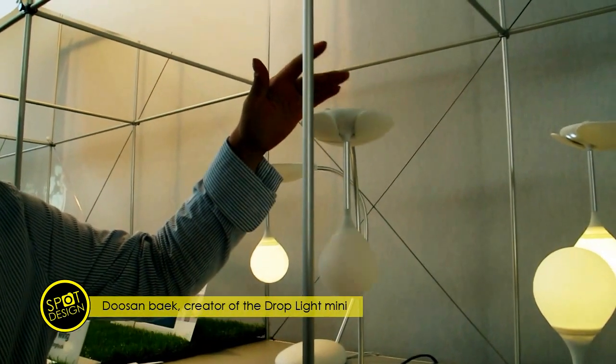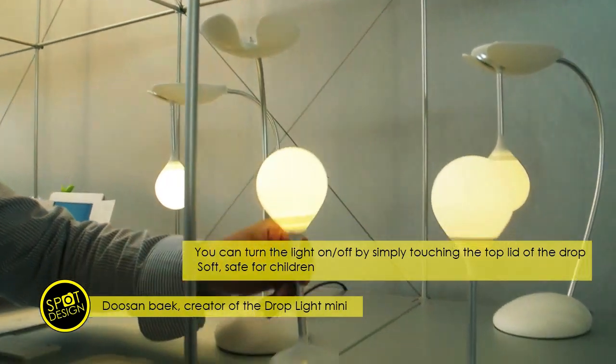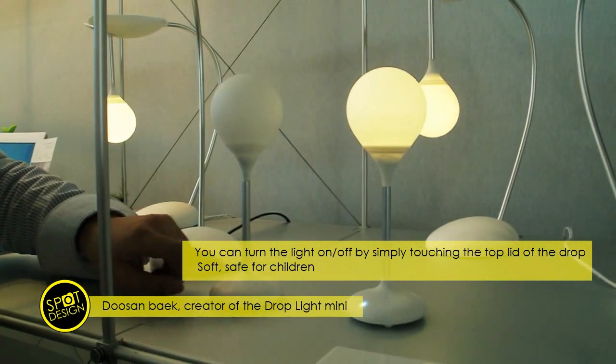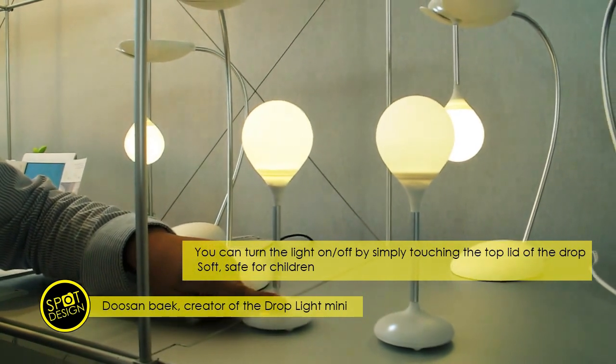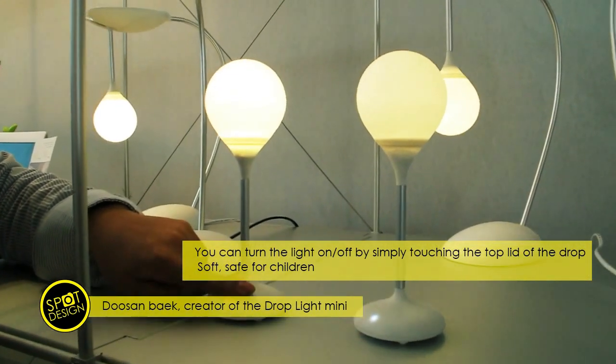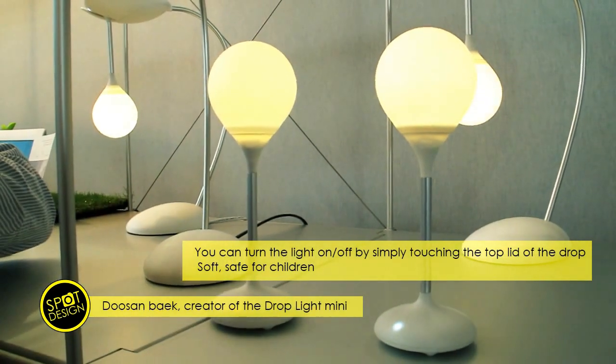You can switch off and on simply by touching. When it's out of the base, the touch moves up here. You can tap here. And if you want to change the brightness, if you touch and hold, the brightness goes up and down like breathing. And when you want to stop, you can stop like this.